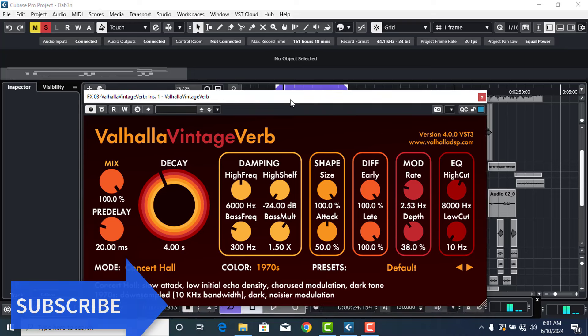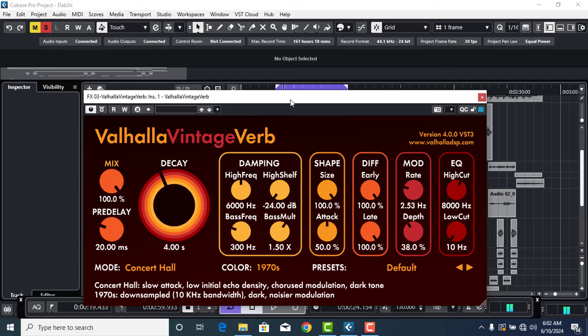If you are putting a reverb on your rap vocals, the first thing you're supposed to know is you shouldn't match the decay time too long on your rap vocals, because it will conflict with the vocals. On most circumstances, don't put too much decay time on your rap vocals. Set it around 1.85 to 2.21 — it depends. Don't put too much decay time on rap vocals.